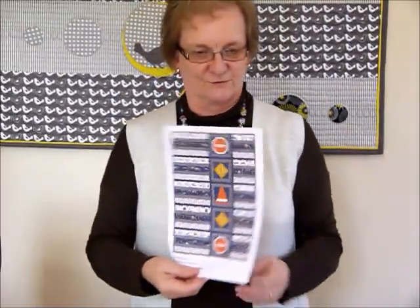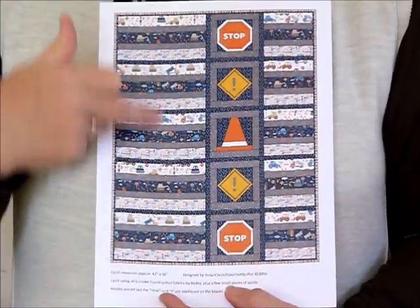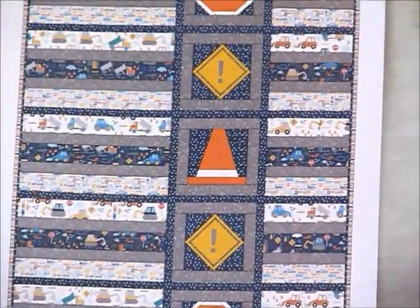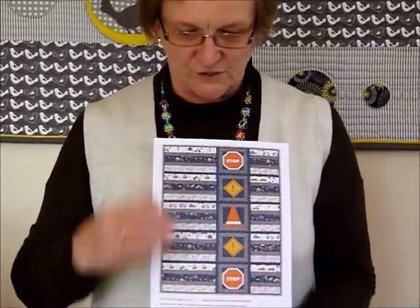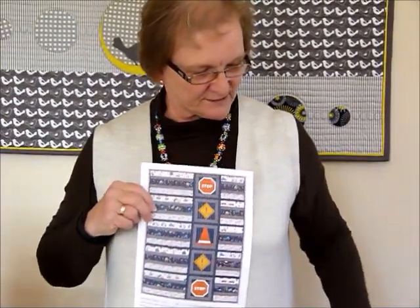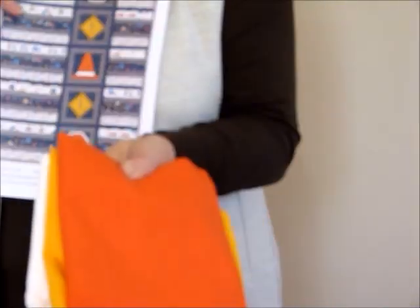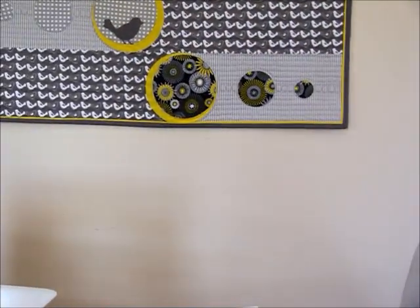I've designed a quilt to use those fabrics and called it the Roadwork Quilt. I'm still making the quilt, so we're going to run through that. We've done some fairly simple strip blocks down the sides and then some roadwork sign type blocks. I've also included some solids to help with the road sign blocks that coordinate nicely with those fabrics. I've already cut my quilt out and started a little bit of the work — we'll go through how to put the blocks together.